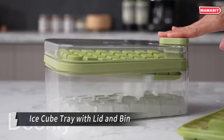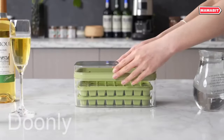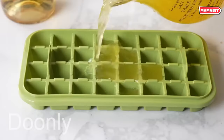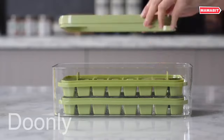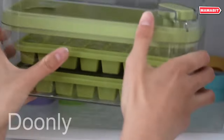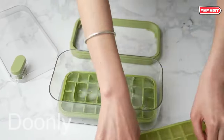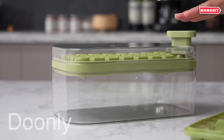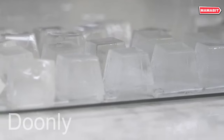This creative new ice cube tray offers a unique twist on the traditional design, making it easier than ever to release frozen cubes. The innovative release feature is what sets this tray apart. Simply place the filled tray in the proper position, then press the green button on the lid with your finger. The cubes will effortlessly release with no struggle required.